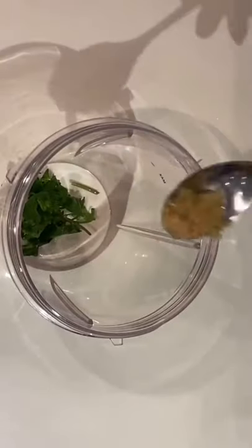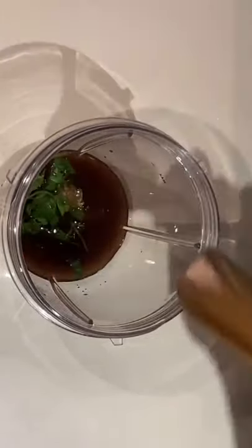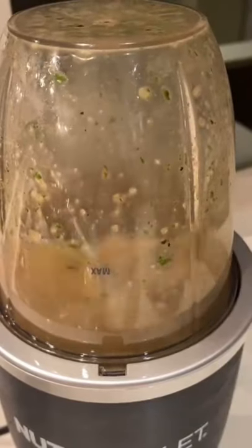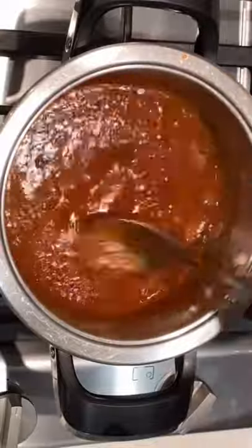To my blending cup, I added fresh danya (cilantro). You can also add a quarter teaspoon of garlic, my tamarind, salt and pepper to taste, and then blend. You can use half a teaspoon of tamarind.